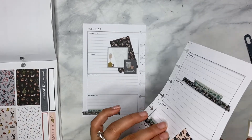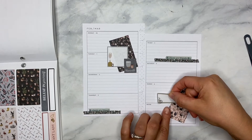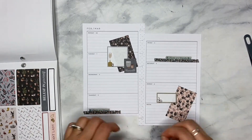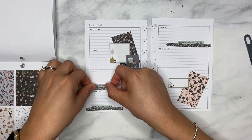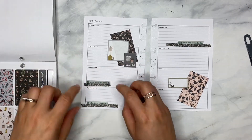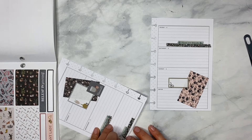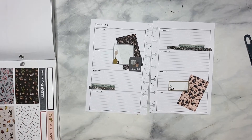Let's use this guy and this guy. I'm going to pull the washi up here and put that like that. Honestly, maybe feeling the shorter piece here — like that, like that. That way we've got a little balance on the page.